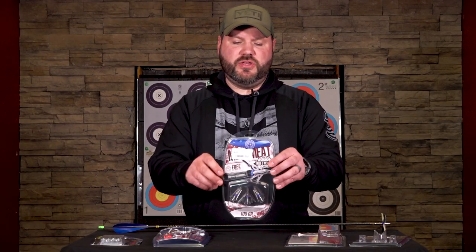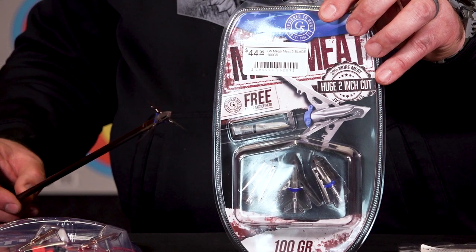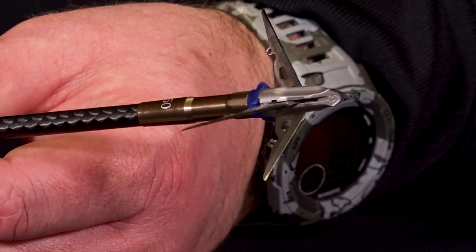Another huge opening broadhead is from G5, called the Mega Meat. This is another two-inch cut with stainless steel super-sharp blades, so when you have to cut through feather and matter to get into the body cavity — remember, you're trying to hit a softball-size vital area — having two inches of cutting diameter is very advantageous. It also comes with a practice broadhead that flies very similarly. Most turkey shots are under 25 yards, but it's always a good idea to practice.